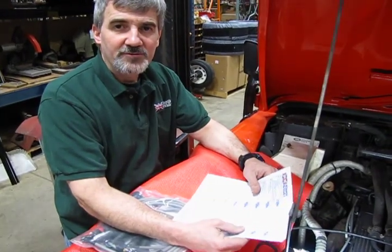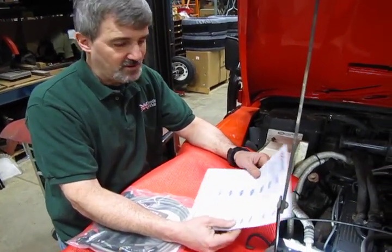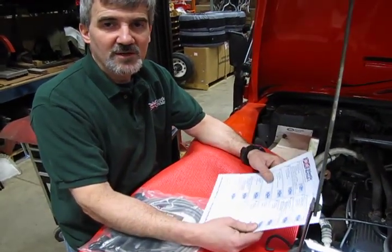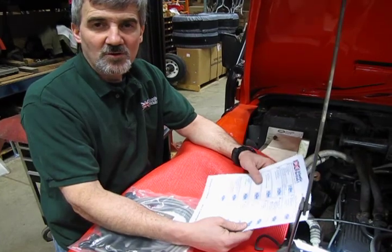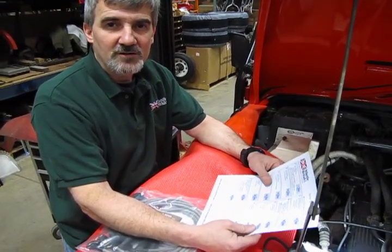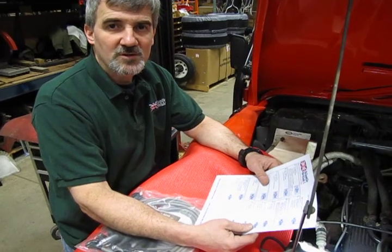If you're ready to do a spark plug and cable tune-up on your vehicle, remember we have that kit and this is now on our new Service and Maintenance Academy. You can call any of our knowledgeable salesmen — they'll be happy to help you out. You can call at 1-800-533-2210.